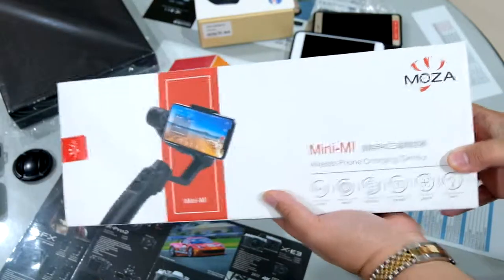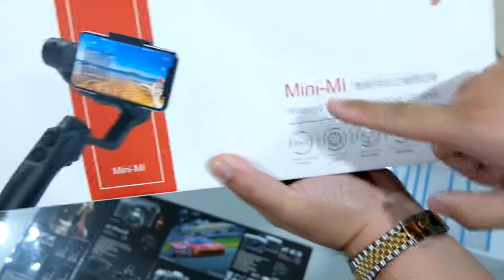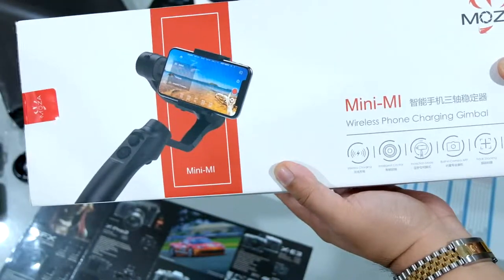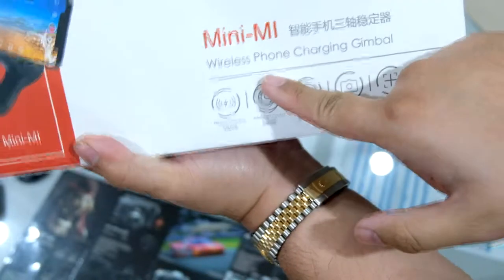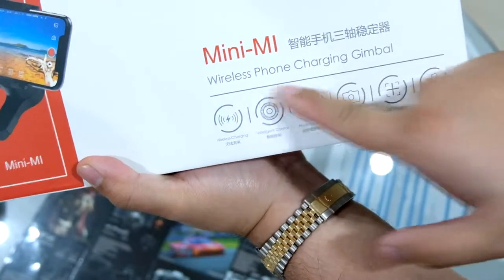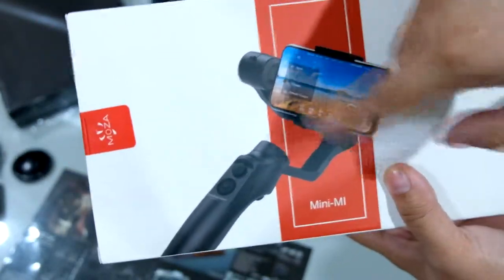We're unboxing the Moza Mini-M smartphone gimbal. Let's take a look at the box first. According to the box, it has wireless phone charging built into the gimbal, so there's a Qi pad somewhere.